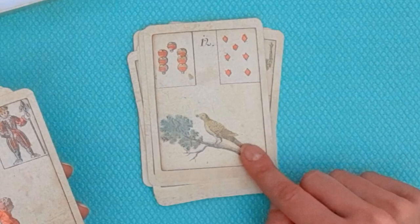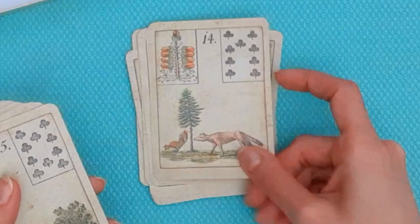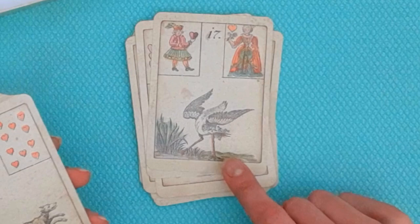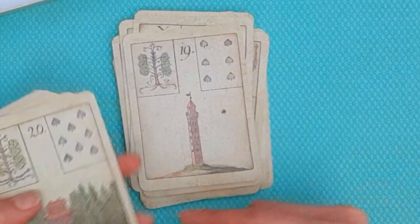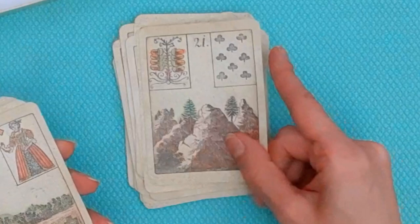This is the Bird — notice it's a single bird. A lot of petit jeu decks represent the Bird as two birds, often representing a pair. This is the Child, the Fox, the Bear, the Star, a stork catching a frog, the Dog, the Tower, and here's another spot that looks like a burn or tear from the original deck — this is a copy and it captures that original mark.